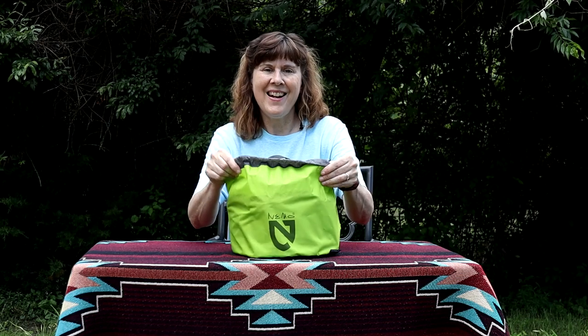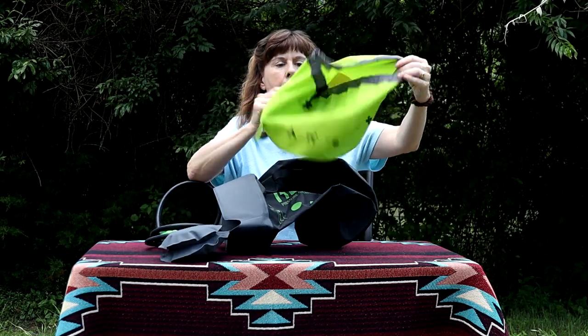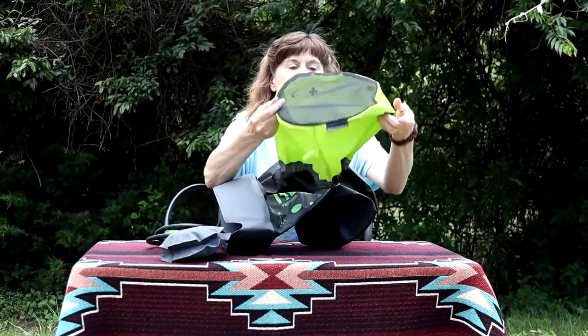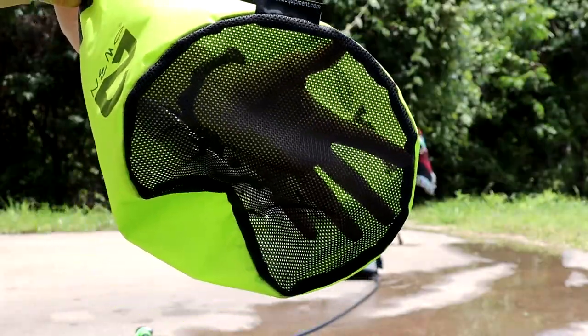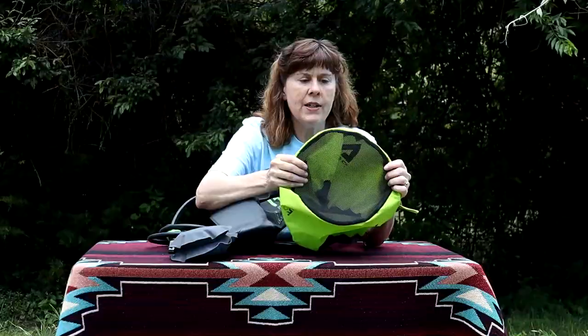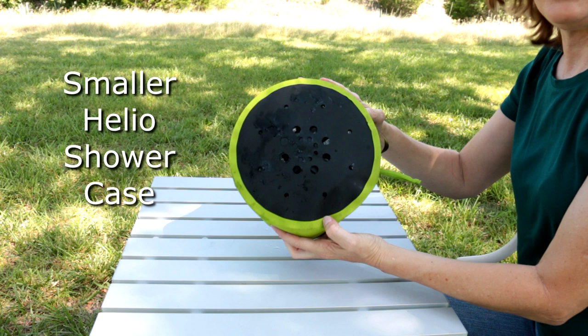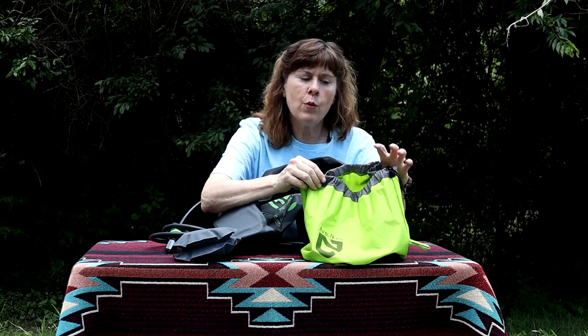It comes in a nice drawstring bag and it's a lightweight bag. In the bottom of the bag it's mesh, so it will dry out very easily. The smaller version that we had — the bag had small holes in it, almost like put in by a hole punch, and there weren't very many of them. The mesh bottom on this is awesome because that's one thing I always worried about with the other one — putting it up wet.